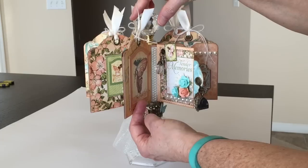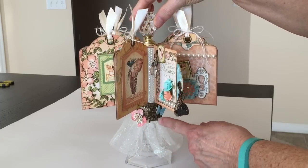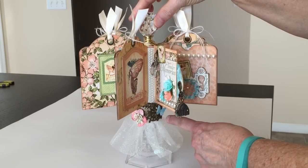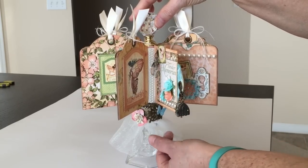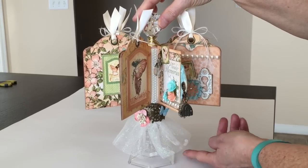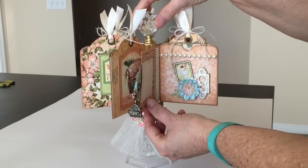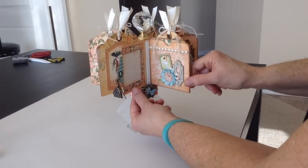It doesn't spin around — you have to physically turn it. On the base, I added some metal pieces to cover up the candle holder part, and added some little butterflies that I punched out with a Martha Stewart punch. I made a little tulle skirt out of some glitter tulle, and I did stick some little sequins inside the tulle. There's the back spot of the first introduction page, and you can do some journaling on there.